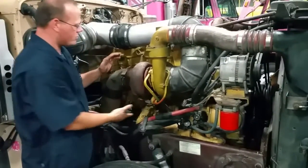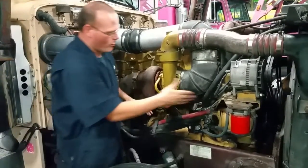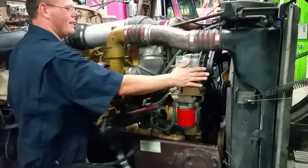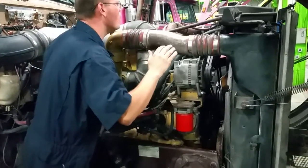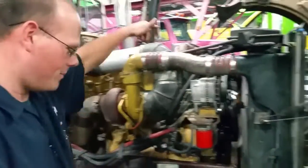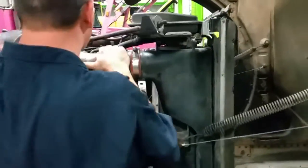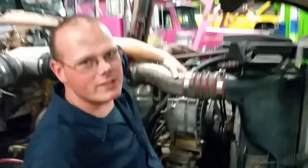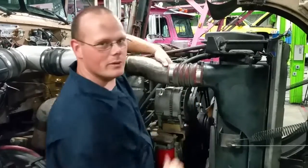We have our wastegate to the turbocharger. Coming forward we have got a water pump on top of our oil cooler. We have got our alternator. There is also an AC pump. And we have got a thermostat. And that is all of the major components of this Caterpillar 3406 engine. Thanks for joining us.